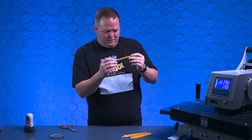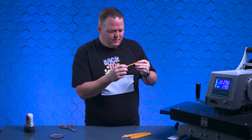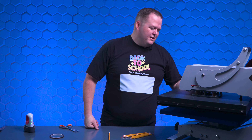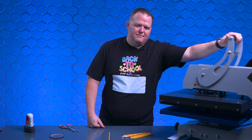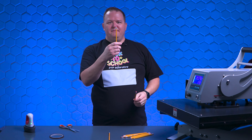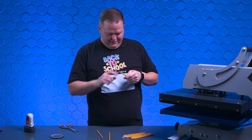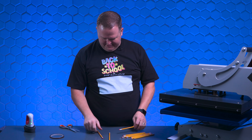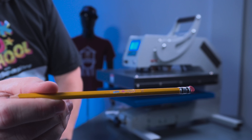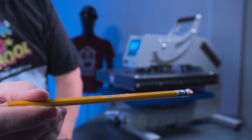It melted the eraser a little bit and kind of discolored and flattened it. So yeah, it's not a great idea. I'm going to do one more press on these and see if it maybe holds up a little better. Nope — I just made the eraser worse. However, it's a hundred percent sticking to the pencil. But some of the heat caused the finish to kind of come off with the heat press tape.